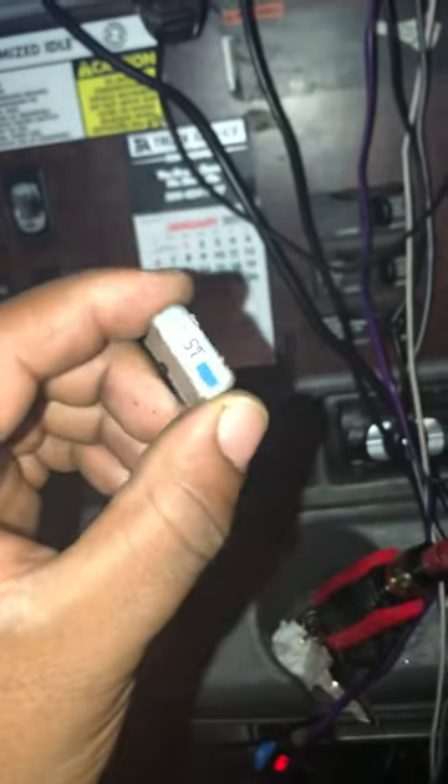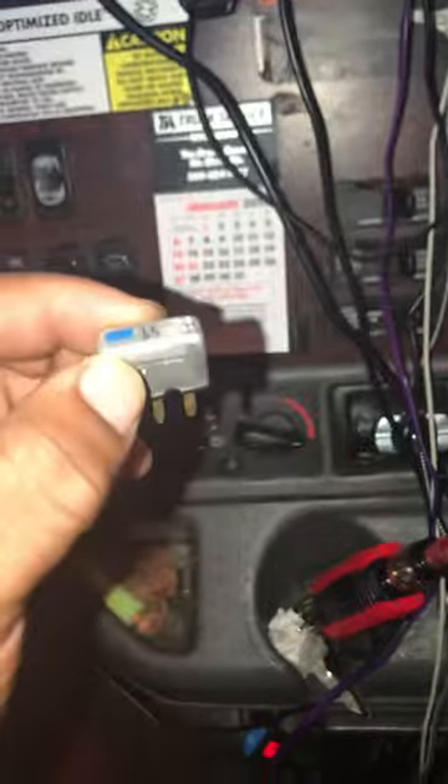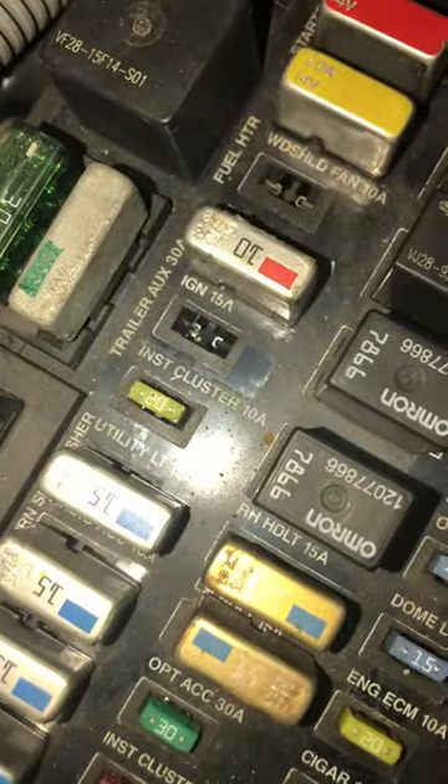Okay guys, here we have a breaker that I got out of this — it's a '07 Freightliner Sentry automatic. This came out of the instrument cluster, it's a 10-amp. I just noticed I have a 15 in here when it's supposed to be a 10.